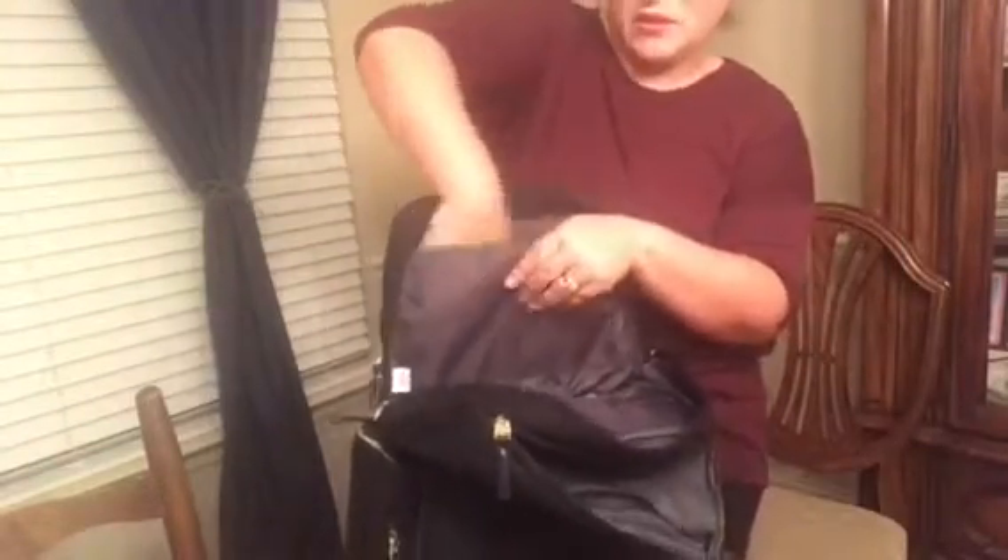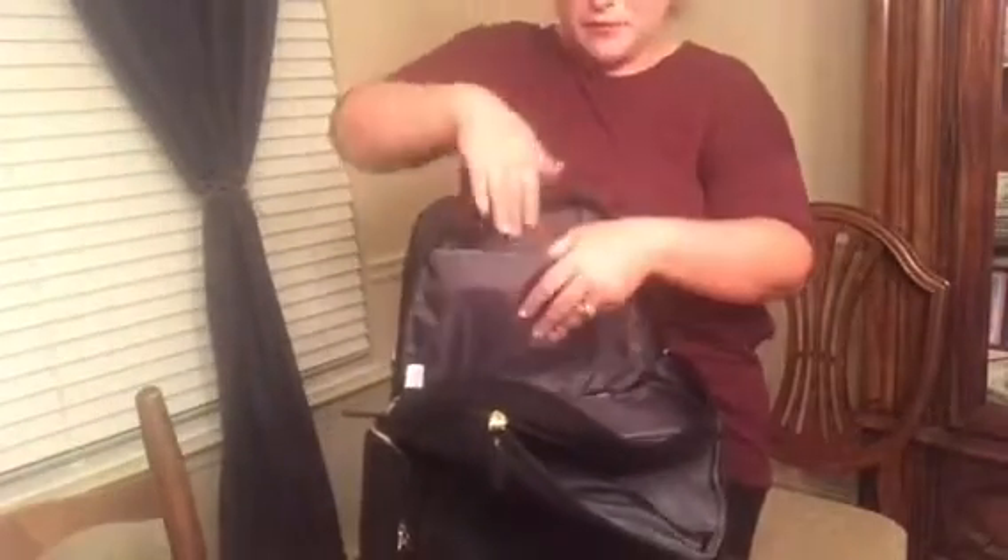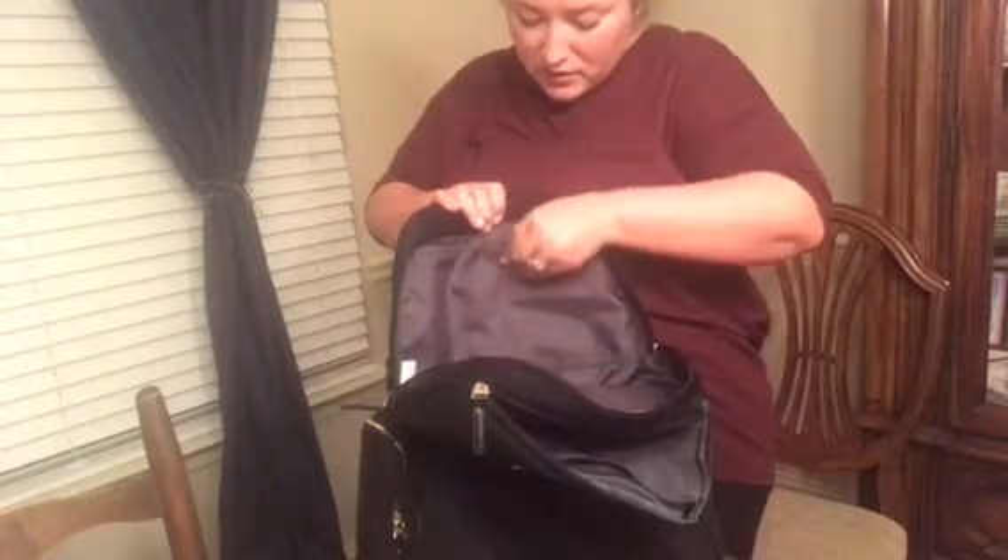It doesn't come down as far as the first, but it does have the same button pocket here so you can make it as big as you need, or close it up and make it two separate sections.